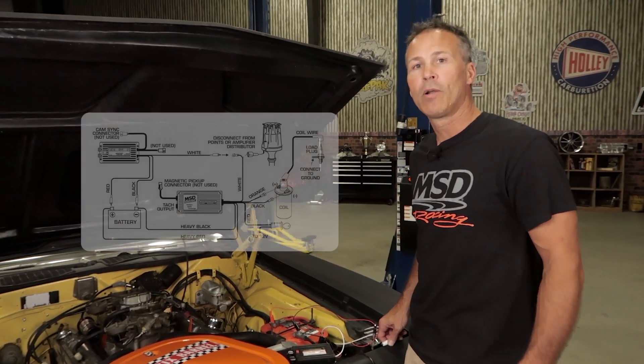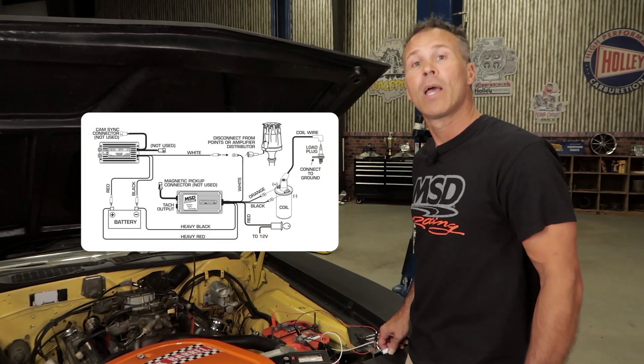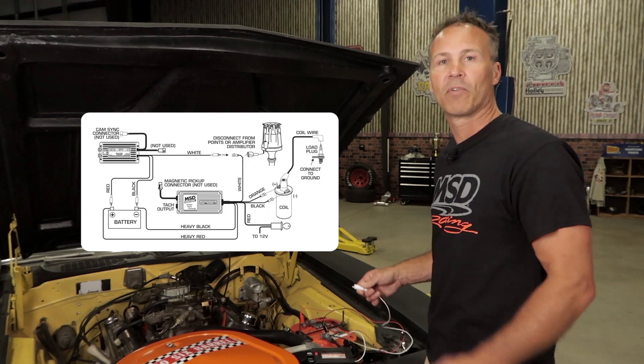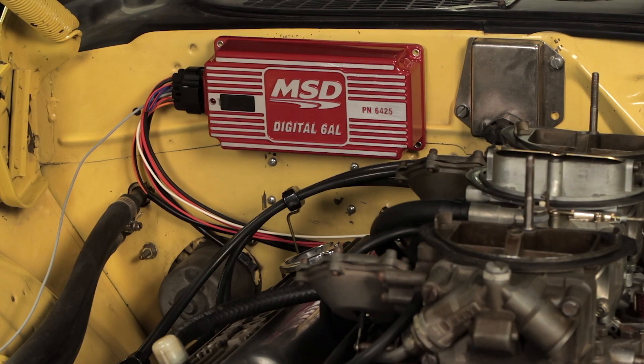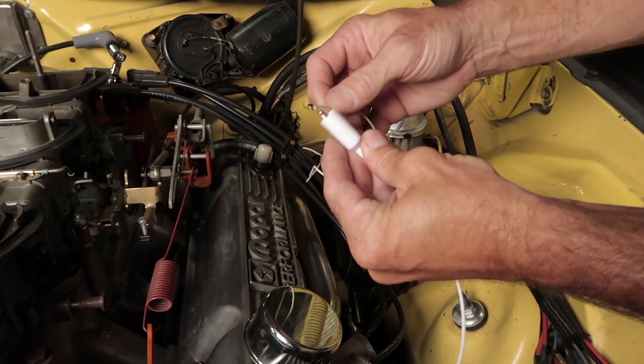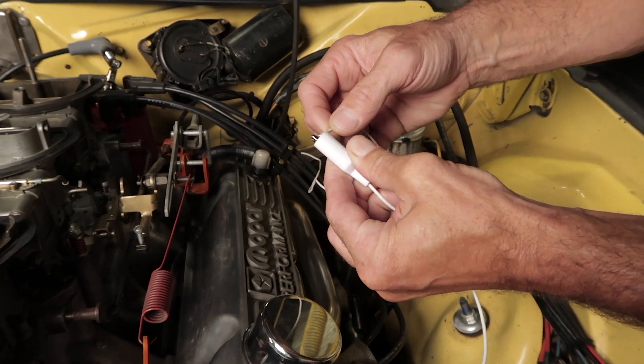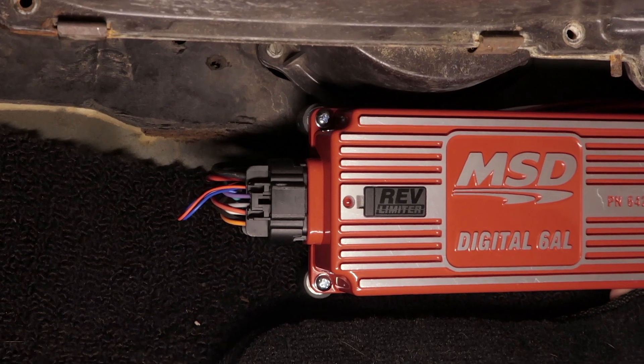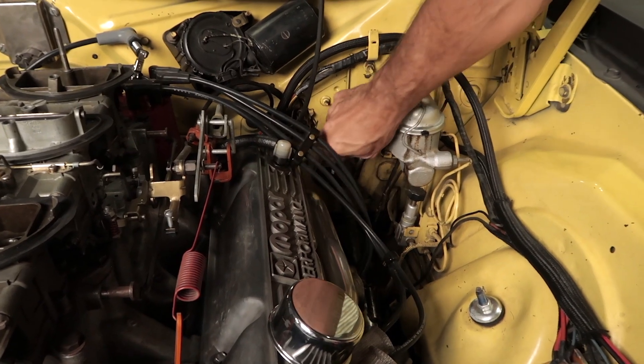If you run a points-style distributor or you have an amplified distributor, the white wire coming from your MSD box will get connected to the lead coming from the distributor. And depending on where the box is mounted or where the connector is located, you may want to make a jumper lead to make it easier to connect. In my case, the box is mounted in the passenger compartment, so I've run a wire through the firewall out to the engine bay.